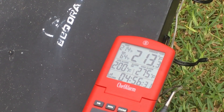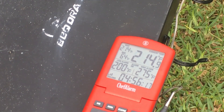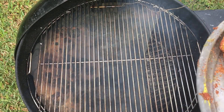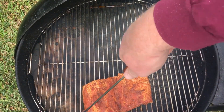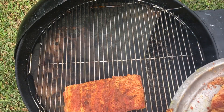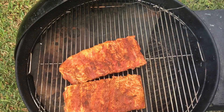It was climbing steady until I got to about 200, then I turned the vents almost closed and it slowed down a little bit. It's gonna go on up to about 225. It's only been about four minutes but I've got to get these ribs on there now, because when I open it, it's gonna let more oxygen in and that's gonna get it climbing. All right, just yellow mustard and that rub I made up.